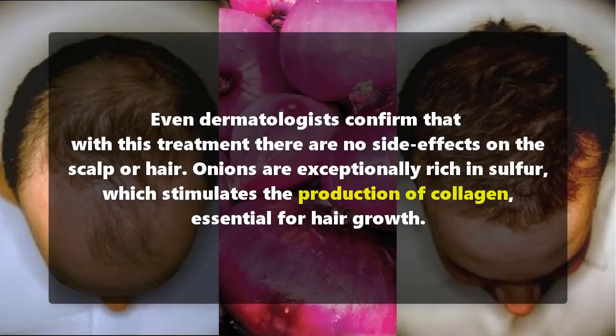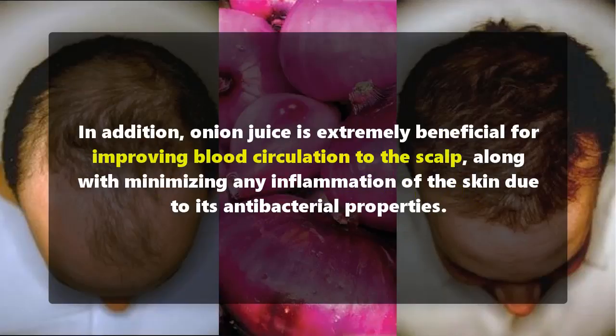Onions are exceptionally rich in sulfur, which stimulates the production of collagen essential for hair growth. In addition, onion juice is extremely beneficial for improving blood circulation to the scalp, along with minimizing any inflammation of the skin.